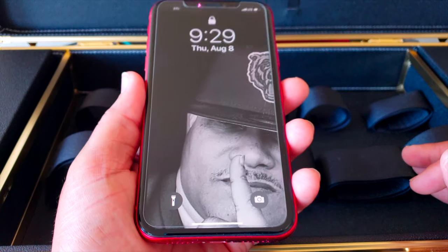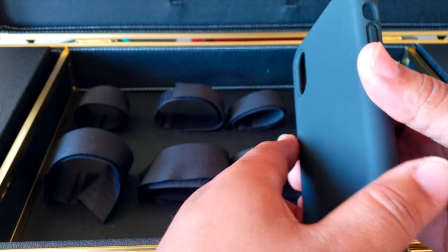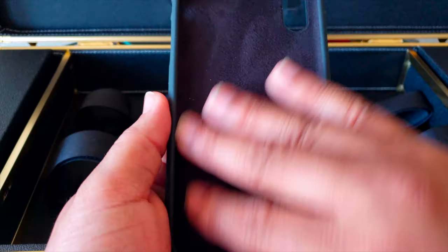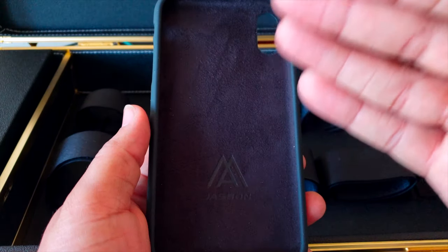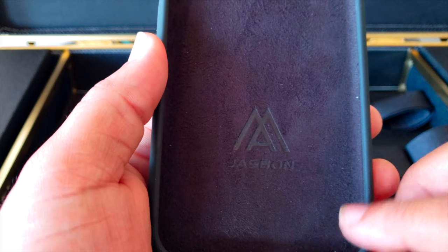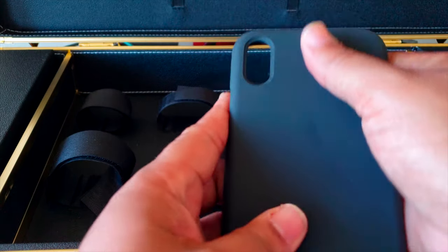As far as the case goes, not bad at all. It has a TPU rubbery feel on the outside, but on the inside it has an alcantara feel — kind of suede, like the suede inside my Lexus with the alcantara headliner. For the price point this feels very luxurious. You've also got the Jasmine logo on there.